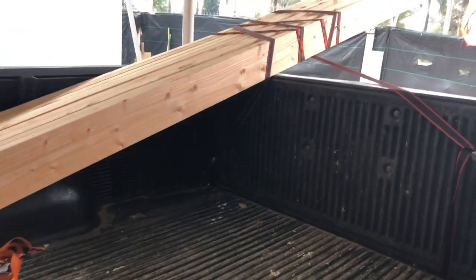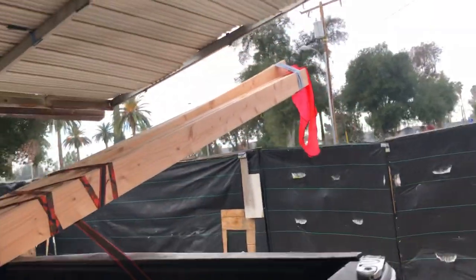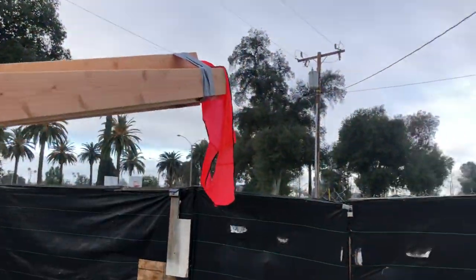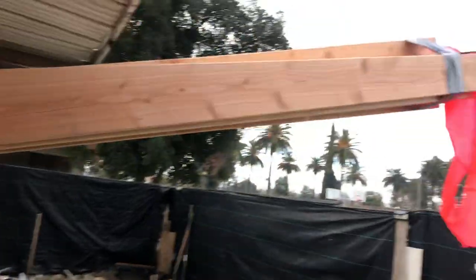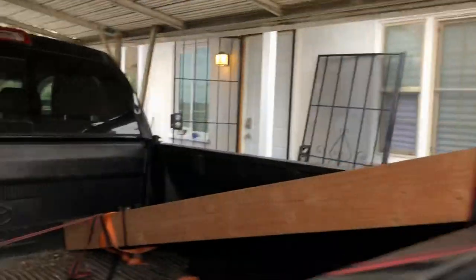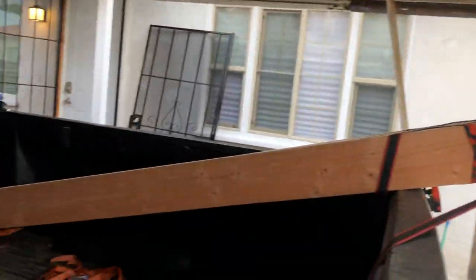I have a six to six-and-a-half foot bed, so those are sticking out 10 feet, and I just duct-taped the safety vest on. Yeah, but it worked out pretty good — it went a lot smoother than I thought. It's possible.